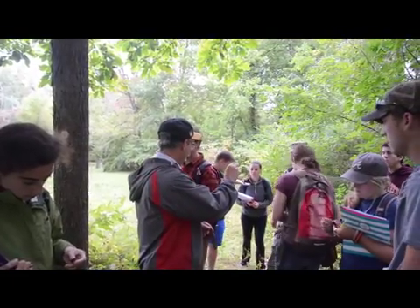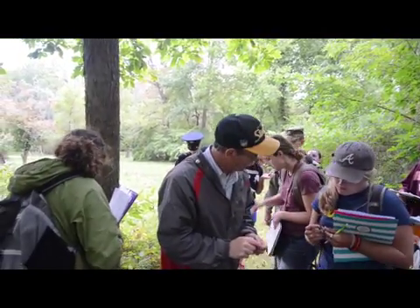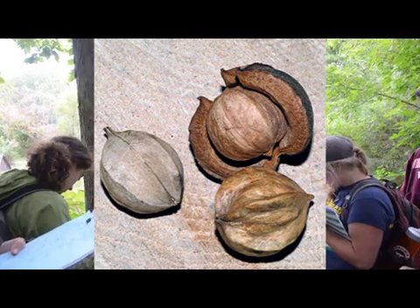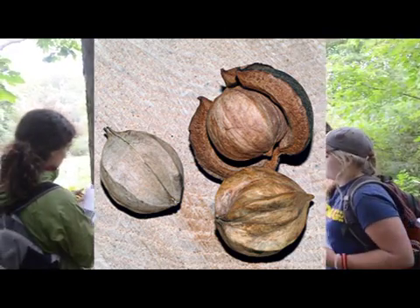Look at that thing. That's the side now — there's the point of one end of the football piece coming off. That's a good one. They are thick. Okay, this is the thickest. This is shag bark hickory. Shag bark.